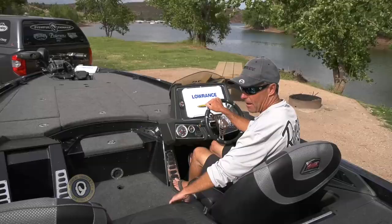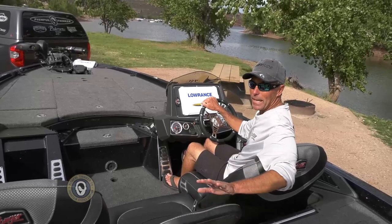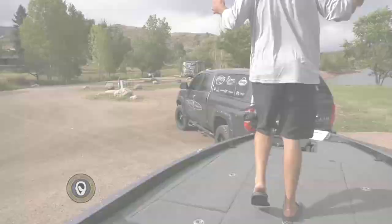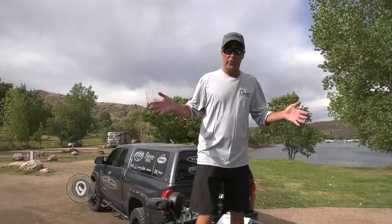That folds open and acts as a seat — that's an option on Ranger boats. Normally they come with a step that's basically a glove compartment as a center console. I almost always have three people in the boat so I get a step. But because it's a Ranger boat, you order it how you want it. This is where the work happens — this is the good part of the boat, where we catch the fish.